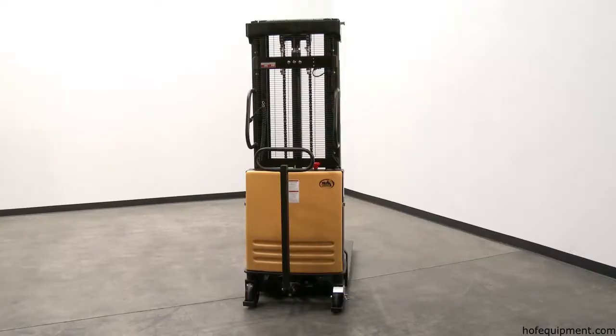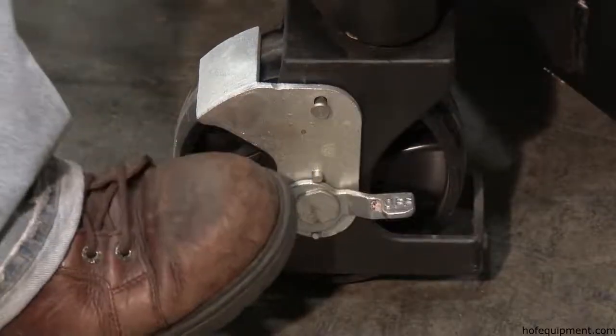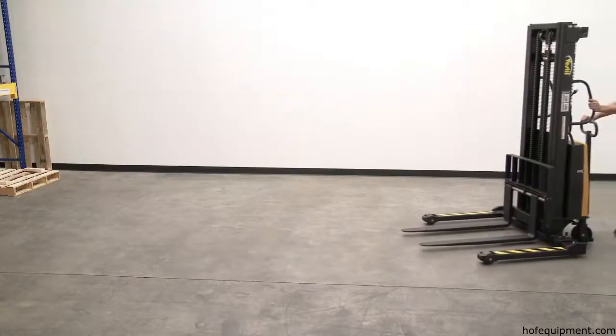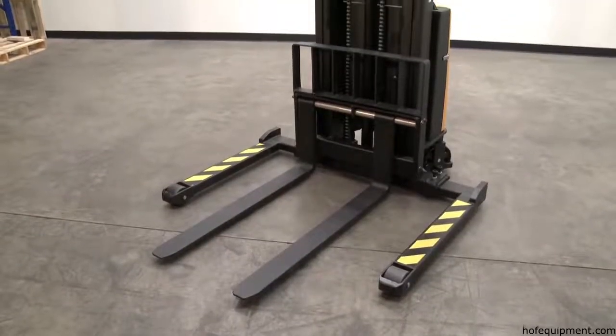The steerer wheels are 7x2 phenolic swivel wheel assembly with brake on the right side and one without a brake on the left. Outrigger phenolic rollers measure 100x75mm.